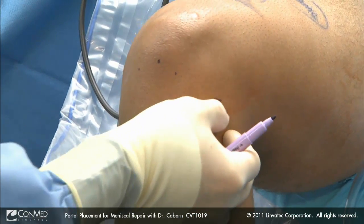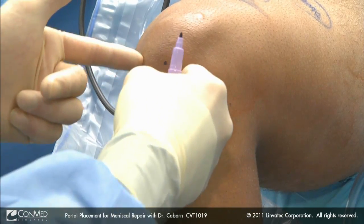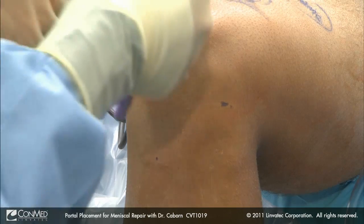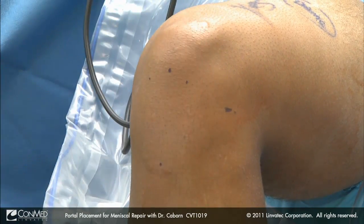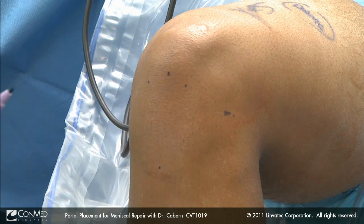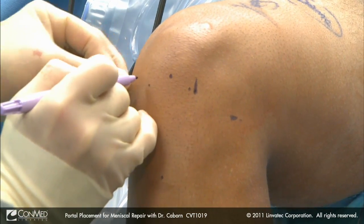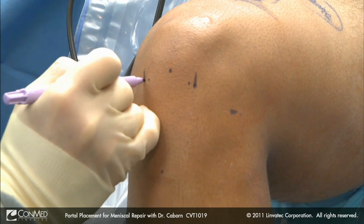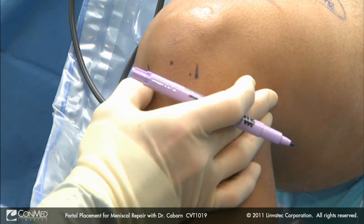In addition, we like to pay attention to the slope of the tibia to make sure we're high enough with these portals to get good accessibility — adjusting to the slope of the tibia and to access the posterior portion of the meniscus. That's why we advocate using a vertical arthroscopic portal and not a horizontal portal, because it somewhat limits your accessibility to that posterior aspect of the meniscus.